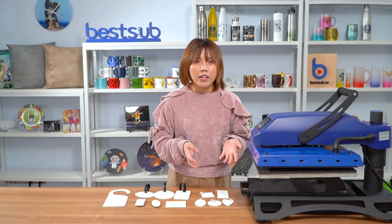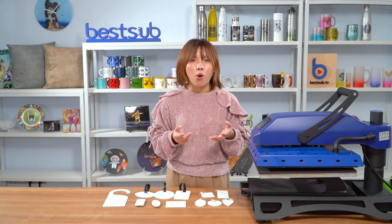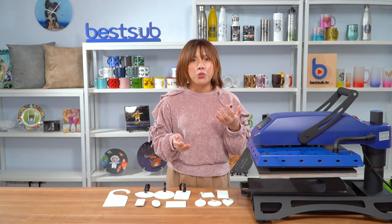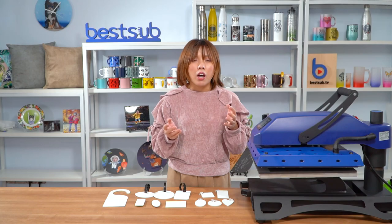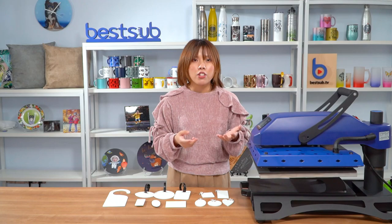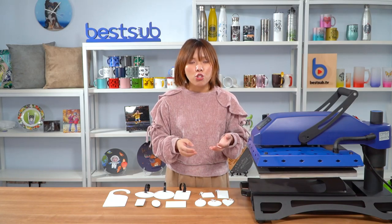And you can also tell us your design, so we can customize the FRP items according to your requirements. You can also purchase the large blank FRP sheet material from us directly, and then cut it into the shapes and sizes you want.